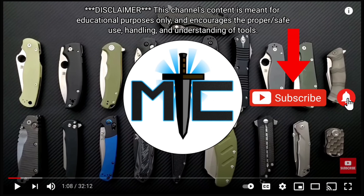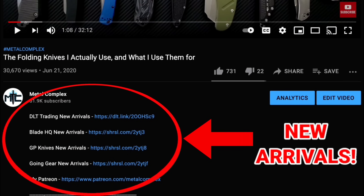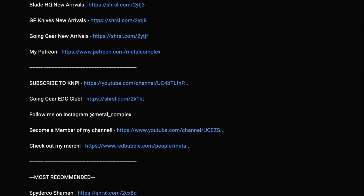Hey guys, subscribe for daily content. And if you're shopping for gear, make sure you check out the description for the newest items at some of the very best online retailers. There are also links for some of the items that I personally recommend. Thanks.